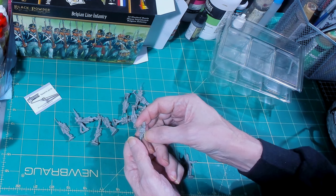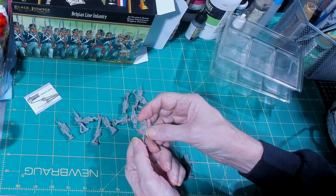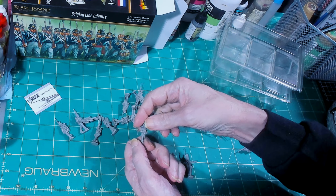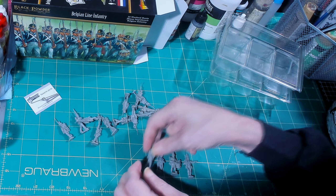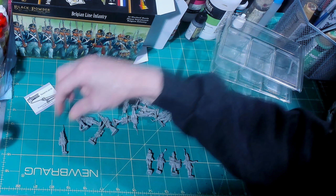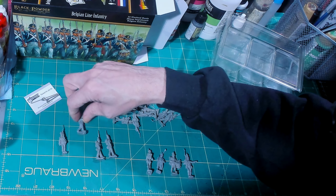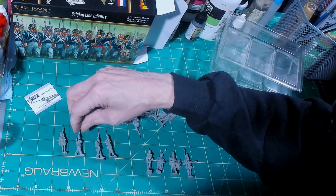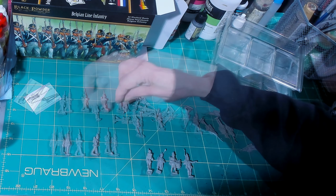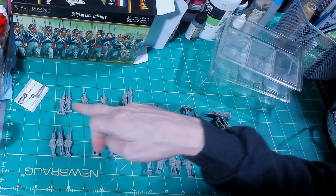It comes with the ensign — the ribbons or banners that come off of the flag. That was a beautiful touch. This is your standard bearer, and if it were me I'd take a pin vise and drill that flag pole hole a little bit deeper — it only goes down about one millimeter.